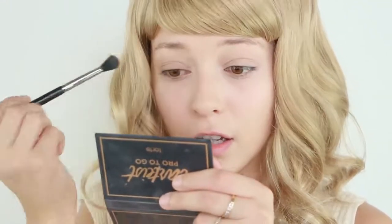I'm going to be taking the color Drive in the Tardis palette and putting that all over my eyes.